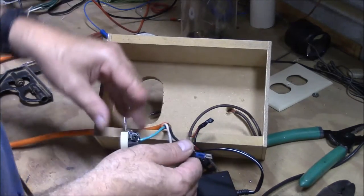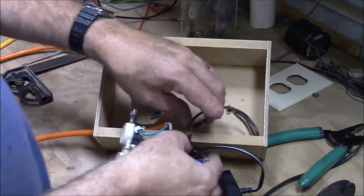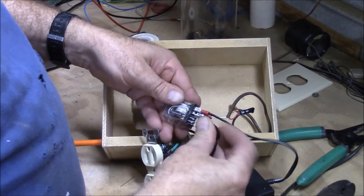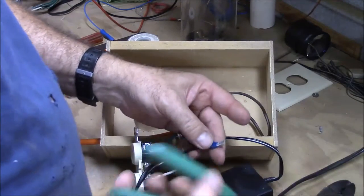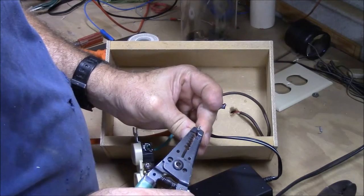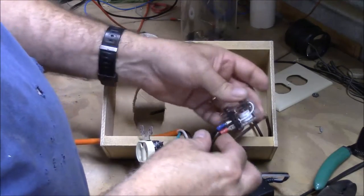We've got the white wire coming to our outlet. The next thing we have to do is get a black wire coming to our outlet. We're going to use one of these terminals right here — the power's going to come into the relay right here. If you have terminals that are kind of loose, just push them down a little bit and that'll tighten them up.